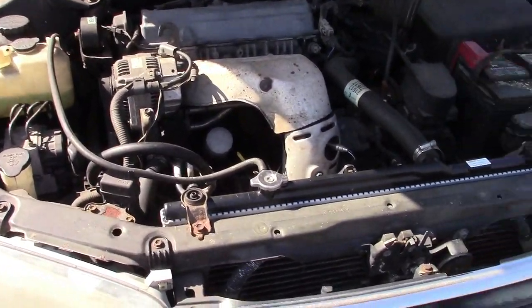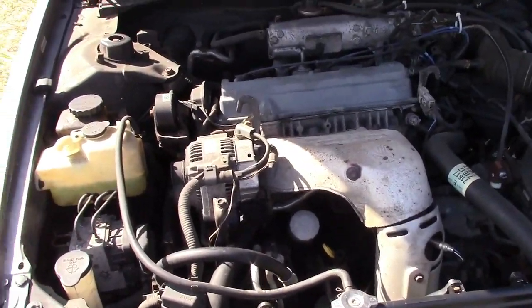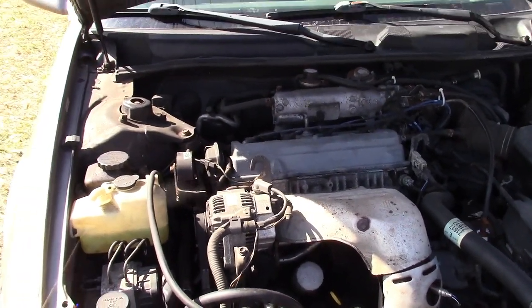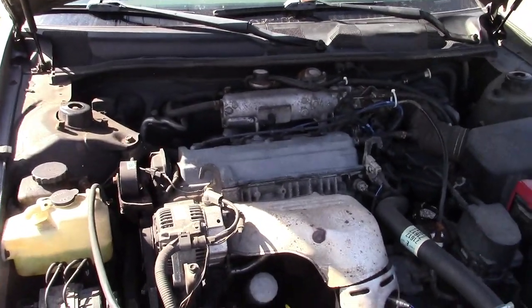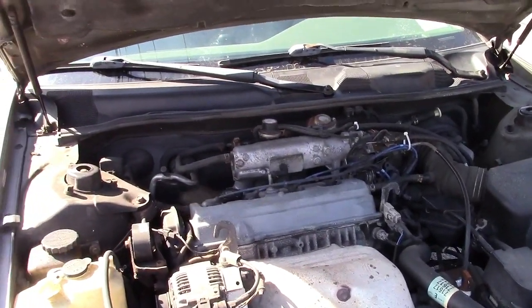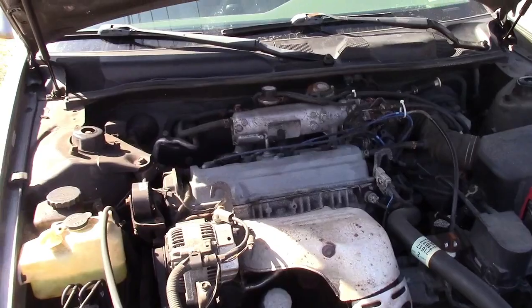We are back with the 2000 Camry. We left off — the radiator was pooched and the rear springs were gone, and we had all sorts of trouble getting the right parts. Well, anyway, the parts all came in.